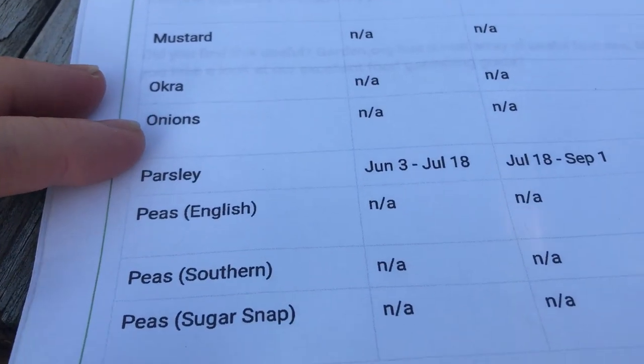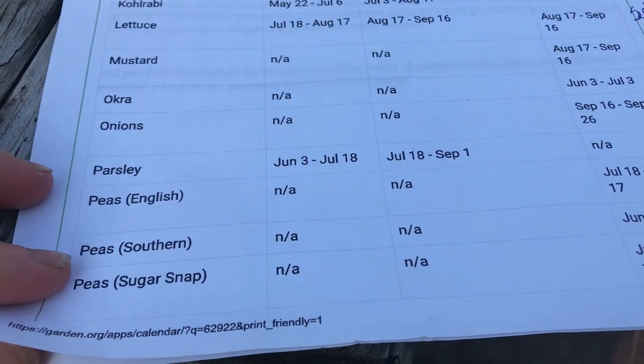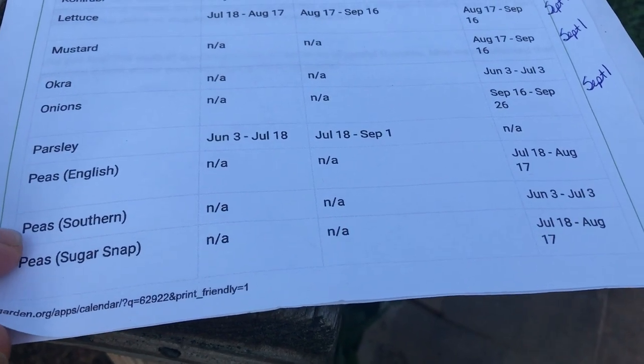Other crops you can start include carrots, cauliflower, and of course all those greens like spinach and collards. I did get a second planting of cucumbers coming up. You can also do eggplant, garlic, kale, kohlrabi, lettuces, mustards, okra — I finally got my okra started and it came up right before vacation, so I'm going to get those planted out. You can also plant onions and herbs like parsley and rosemary.